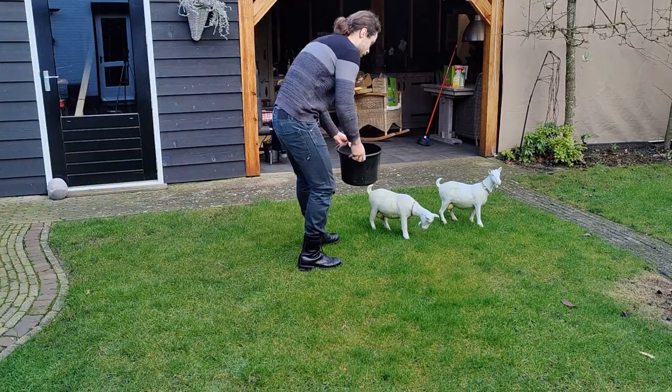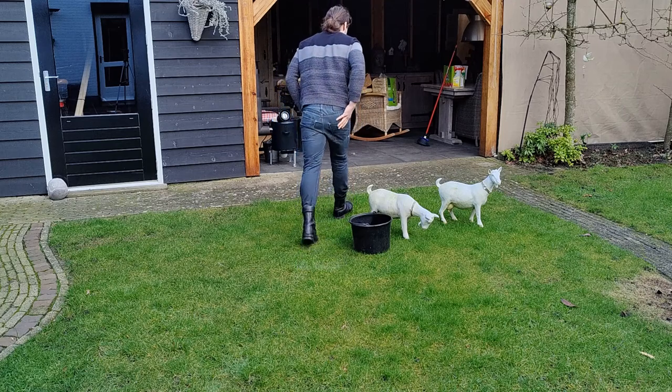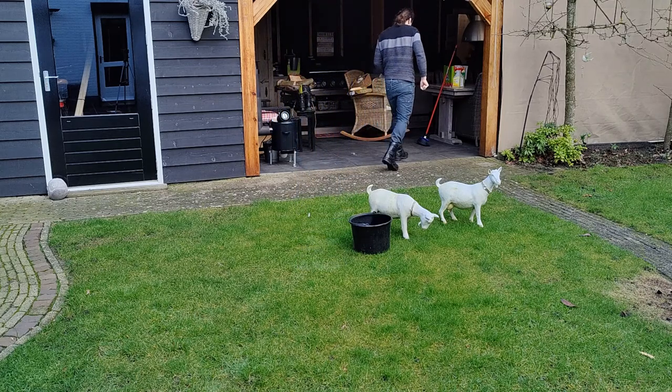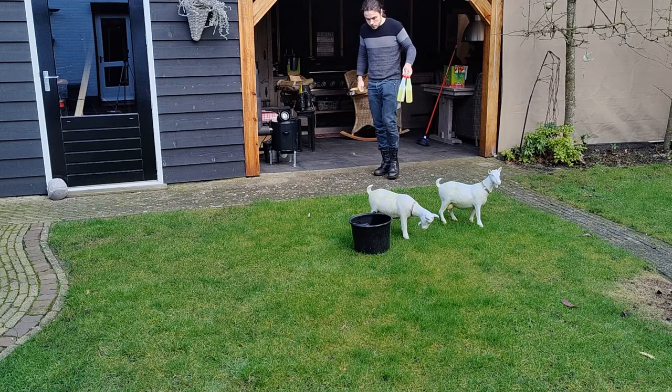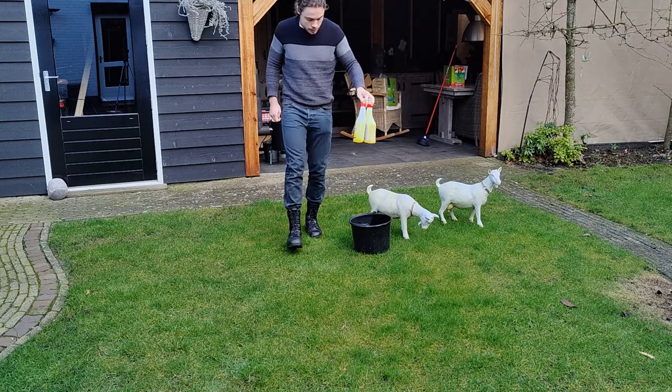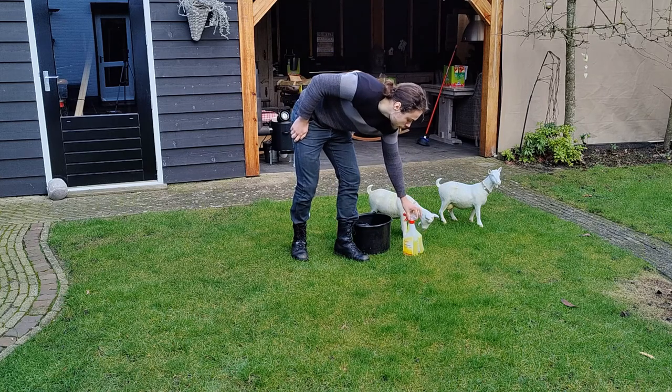Hello and welcome to the video. In this video I'll be showing my second mail hauberk, which is going to be for the late 12th century. This will be a series, just like the Kite Shield, which will span multiple days, even weeks.